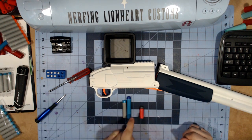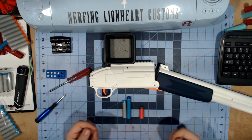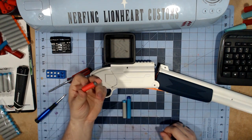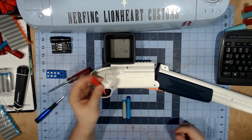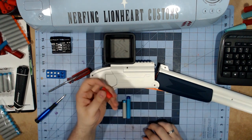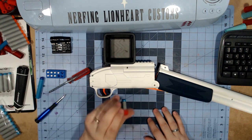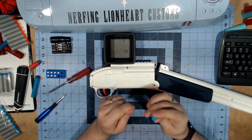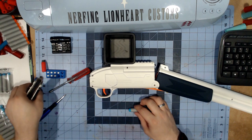And this is the dart that came with this blaster. As you can see it is a little shorter than a full-length Nerf dart, so you would have to cut yours down to use them. However they do work with half darts — you do have to push them in, but they work. So if you don't want to cut full-length darts, you can use half darts.